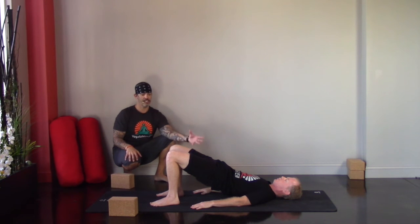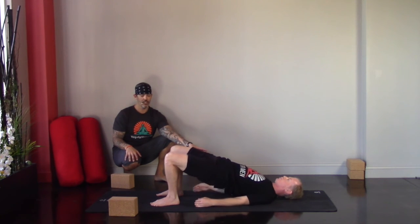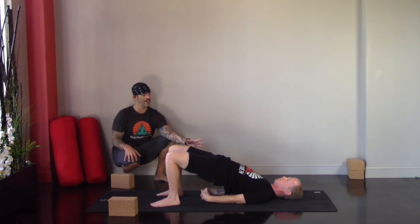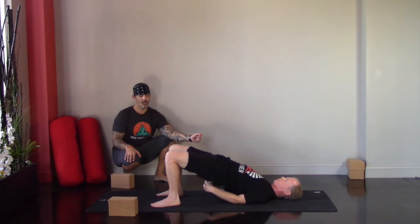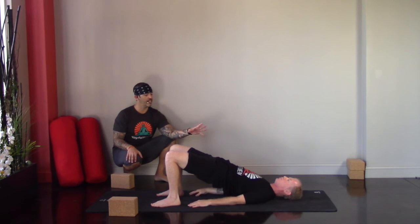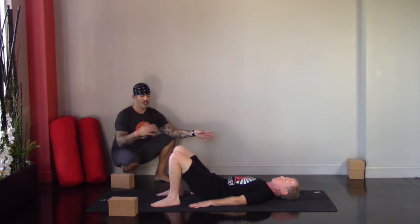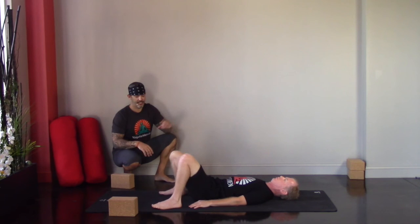Just lifting and breathing. If you've got the flexibility, walk the hands underneath, interlace the fingers, and shimmy the shoulders together — that helps create a little shelf in bridge. Take one more deep breath, and on the exhale lower down one vertebra at a time. Then windshield wiper the knees a little bit side to side.